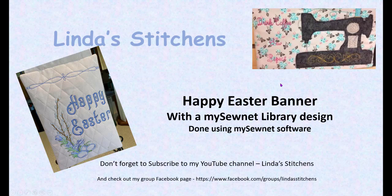Hi everyone, this is Linda and we're going to create this Happy Easter banner using the MySewNet software. We're going to bring in a MySewNet library design to create the actual banner.